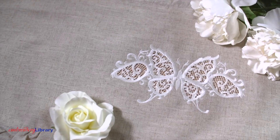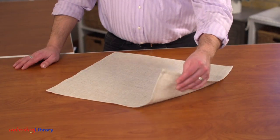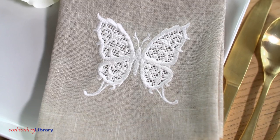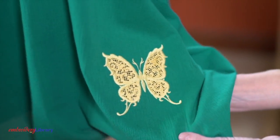Cutwork is a mix of freestanding embroidery and embroidering directly onto the fabric. Woven fabrics, like this linen, are an excellent choice for cutwork. Avoid stretchy fabrics and fabrics with lycra or spandex, as these types of fabric will bunch and pucker.